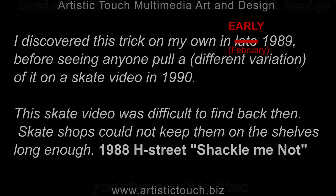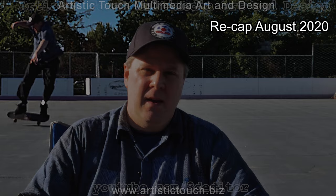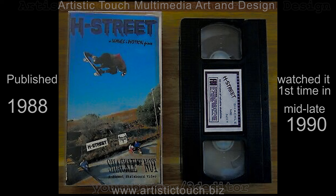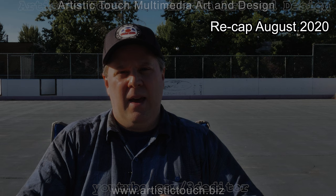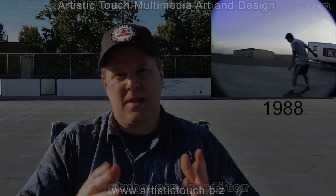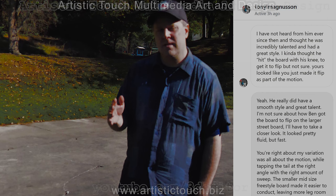After about two years of doing this trick behind me, I decided to revisit it. After doing further research on this trick, the very first H Street video, there was one guy — his name was Ben Jobe. I don't know if he's still around today or still skating, but he's the only one that did this trick. His variation was different than mine, as I discovered when Tony Magnusson pointed that out to me.